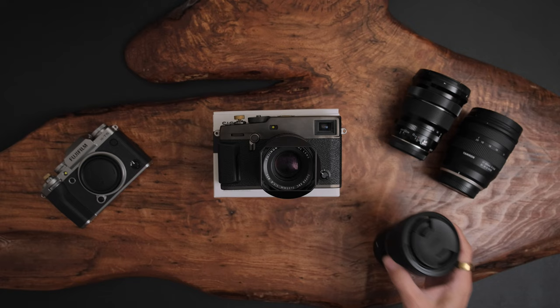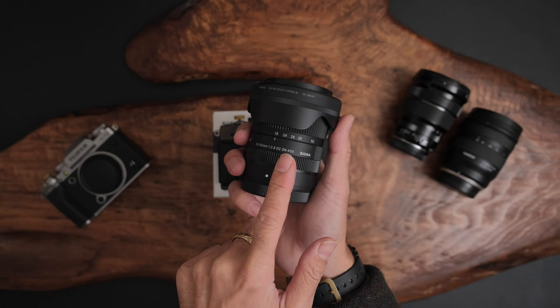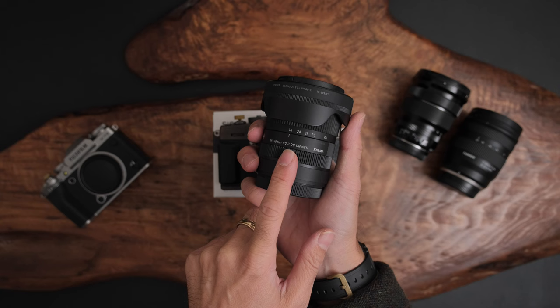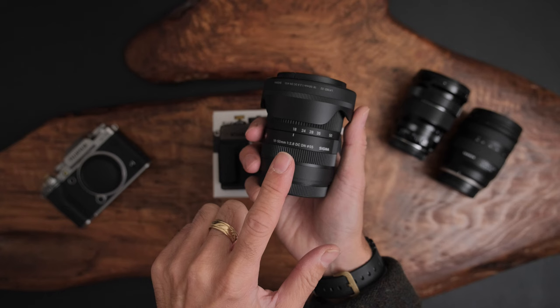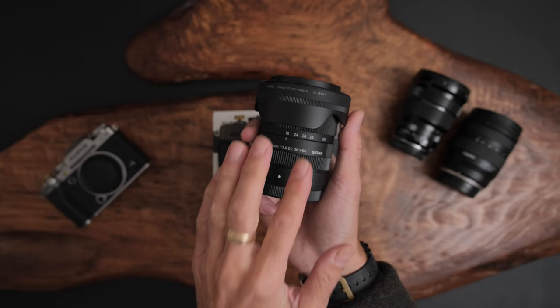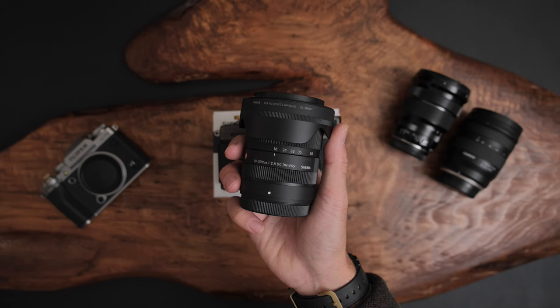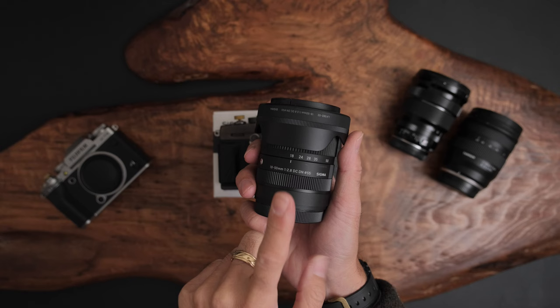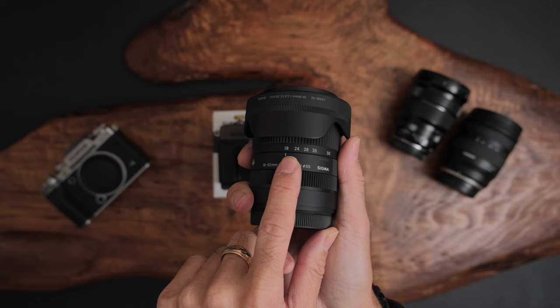We're here for the Sigma. A lot of you know I switched over to the Sigma 18-50 f/2.8 after doing a concise test comparing it against the Tamron 17-70 f/2.8, Fujifilm's 18-55 f/2.8-f/4, and the red label 16-55 f/2.8. The 16-55 from Fujifilm and the Tamron 17-70 were optically superior by a smidge, but ultimately I wanted size and weight. I'm actually shooting this video with the 16-80 f/4, which this Sigma basically replaced.